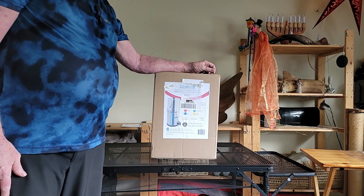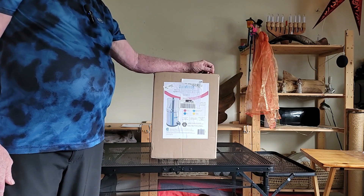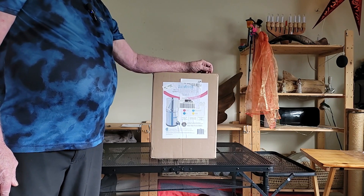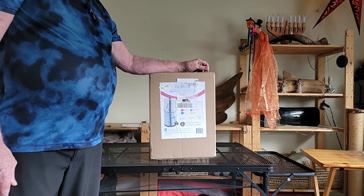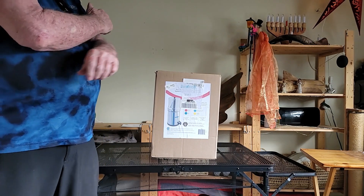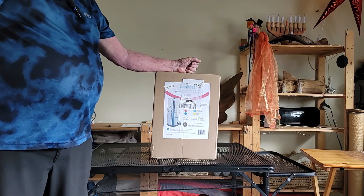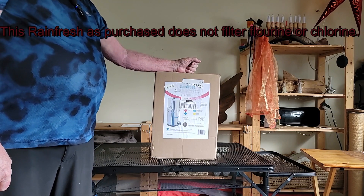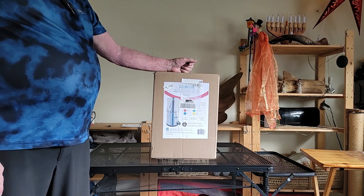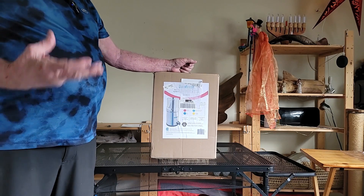We typically bought this for our RV because you might not always get good water. But even in the city you get some stuff you don't want — there might be heavy metals, that kind of thing. You can filter out heavy metals and, with the right filter elements, you can filter out fluorine as well. This will take the chlorine out of the water and just make it pure.